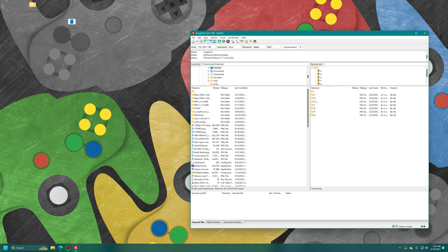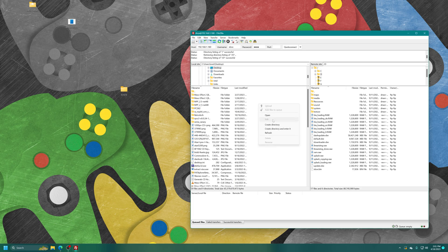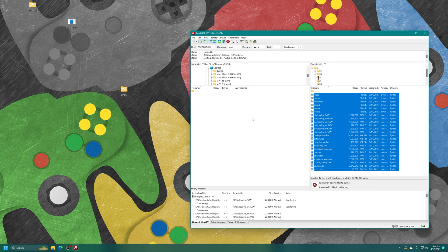Once you have FTP'd in, you will have access to your Xbox's file system. To access the DVD we wish to back up, just double-click on the D drive. Then create a new folder on your desktop — we're going to name this one Brothers in Arms: Earned in Blood. Then select all the files on the disk inside the D drive and copy them into your new folder.